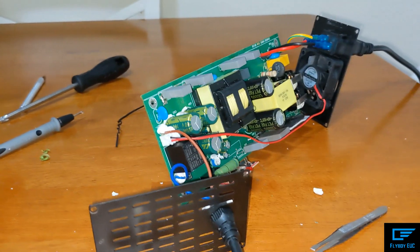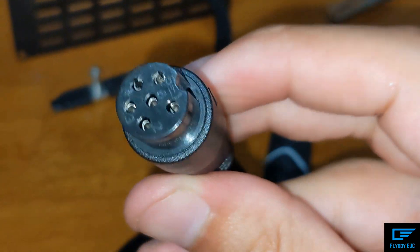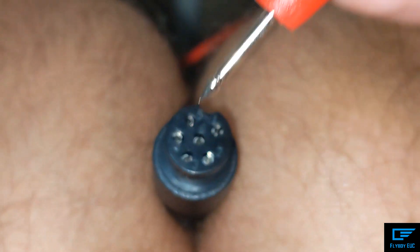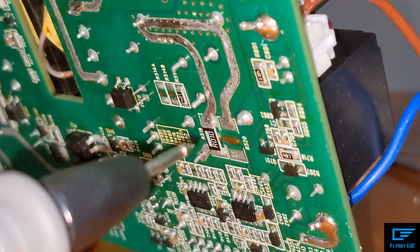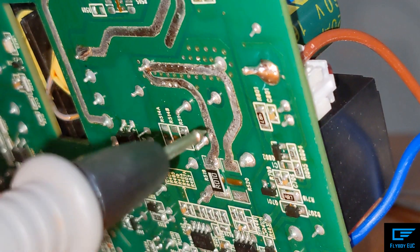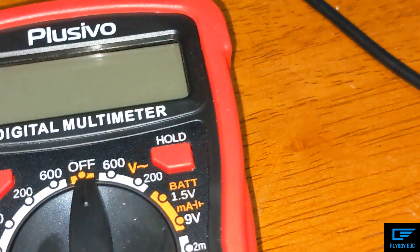To measure the output voltage, get your end of the charger and you should be able to see numbers. Stick the red lead into the number five hole. Then with the black lead, stick it right here — look for this little shape and go right behind it. That's what you need to touch. When you're touching both of those, you'll get your voltage readout.